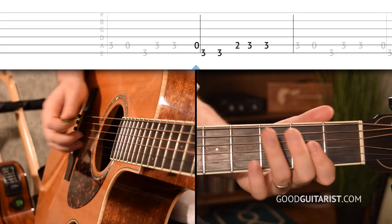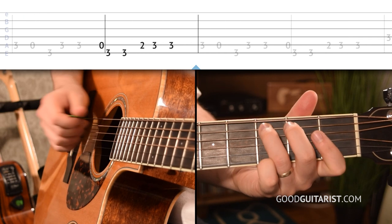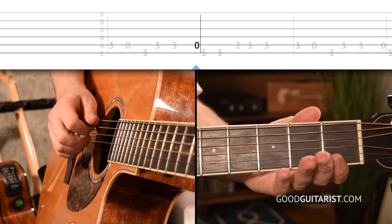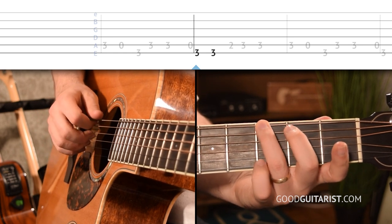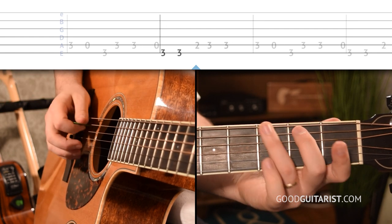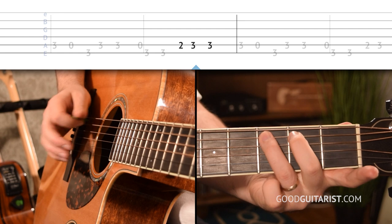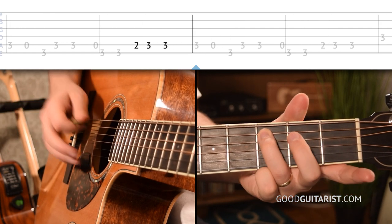Now moving on to the second half of that phrase. Starting off on the A string, then play the 3rd fret of the thickest string two times with the short, long rhythm. And then on the A string: 2, 3, 3 — that one also has the short, long rhythm.